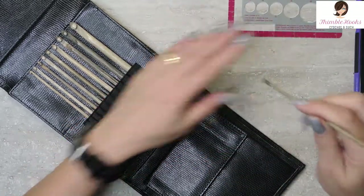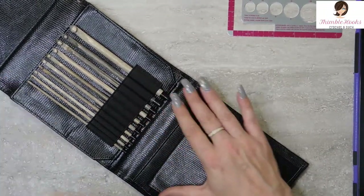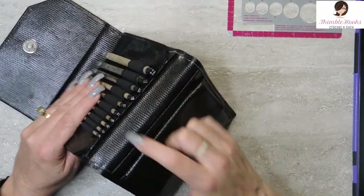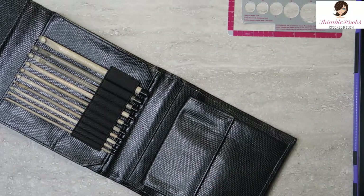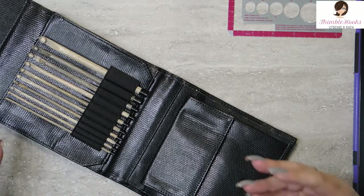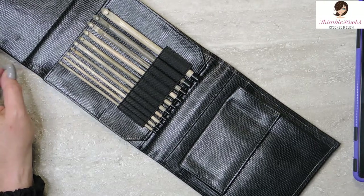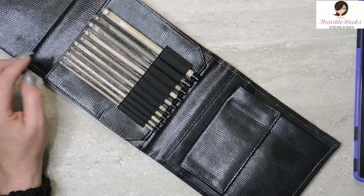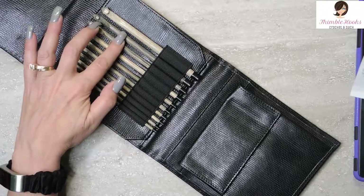Thanks, Verna, for the suggestion. I didn't know anybody would ever want to see that, but I thought that was a great idea. So we can see that all of these have their sizes written on the bottom, which is always a bonus point. You lose a lot of brownie points if the size is not written on the hook, because then I have to measure it all the time. But we have a 3.5, 3.75, a 4 millimeter, 4.5 millimeter, 5 millimeter, 5.5 millimeter, a 6, 6.5, an 8, and a 9.